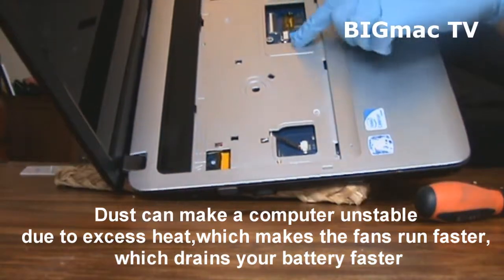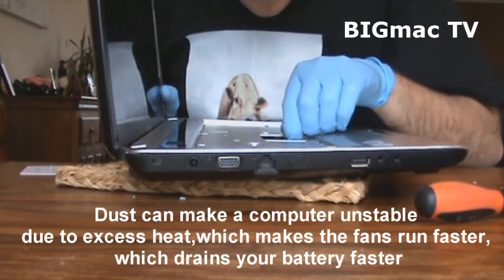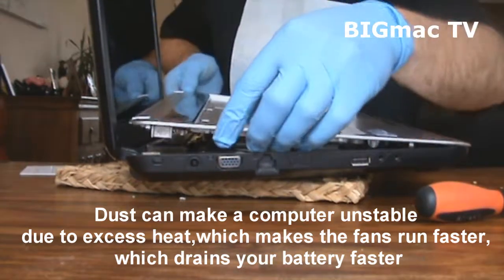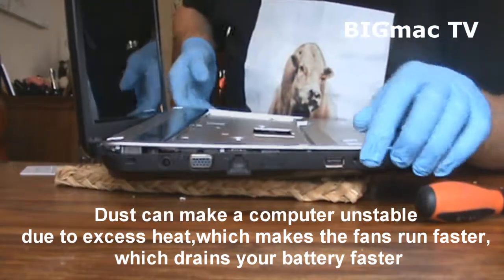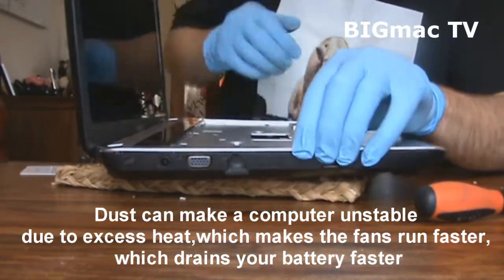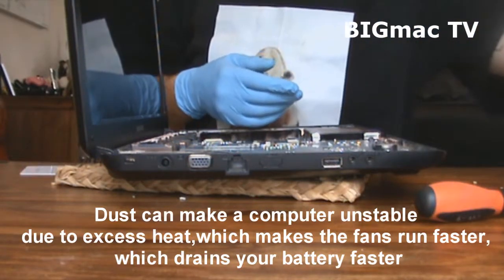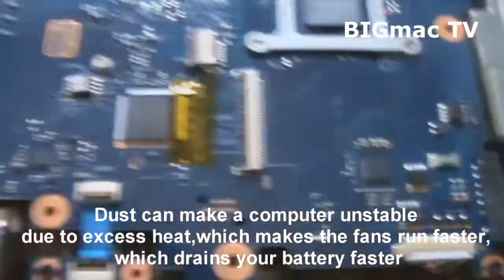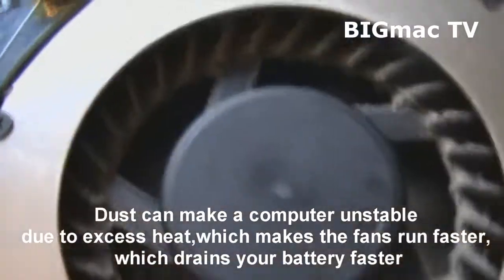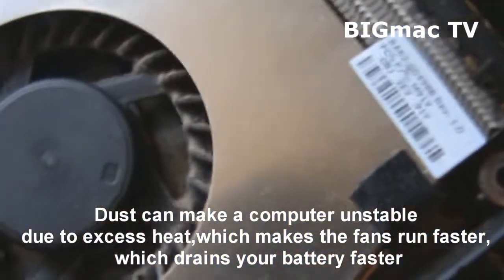There's a little ribbon here — take that off. There's one over there as well. It's a bit dusty; doesn't look that bad from here, but this laptop's only about six months old.